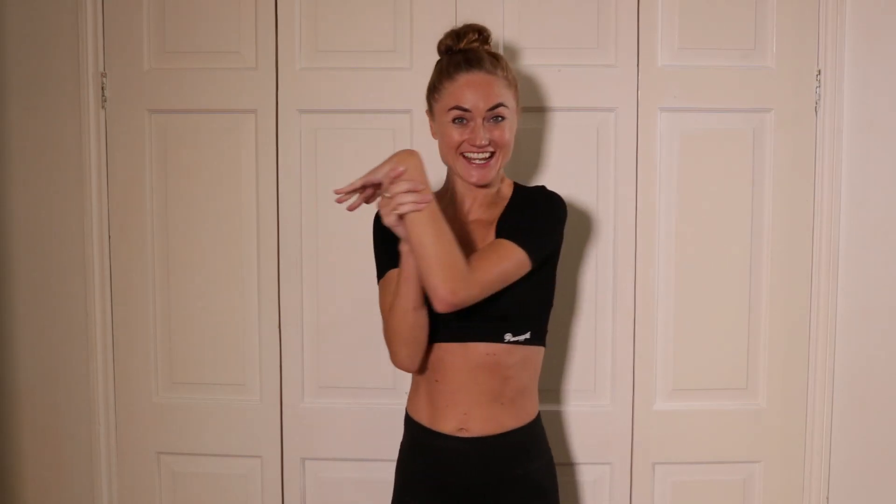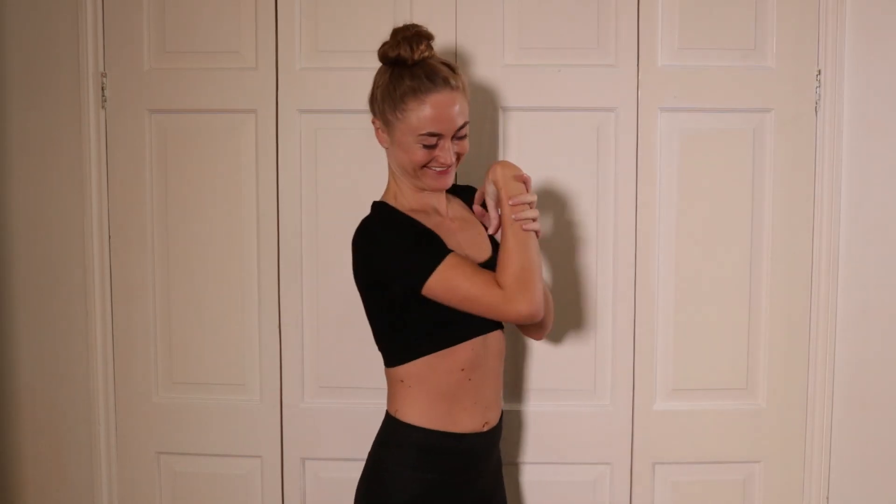Look! If you stretch your wrists, you'll be able to do this. It's magic!